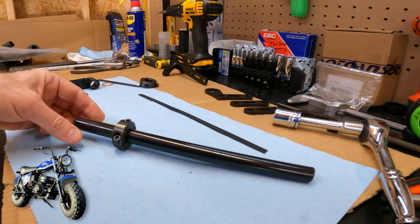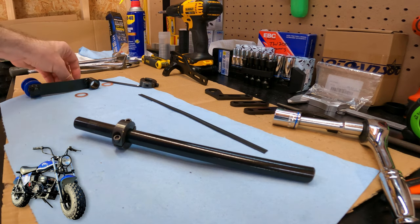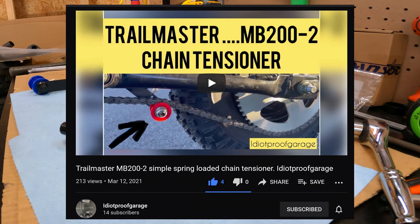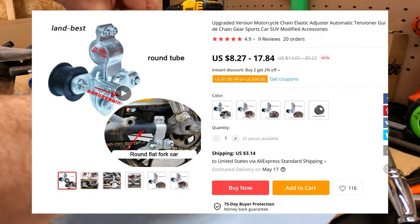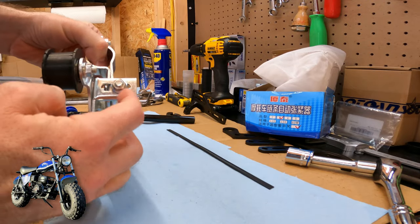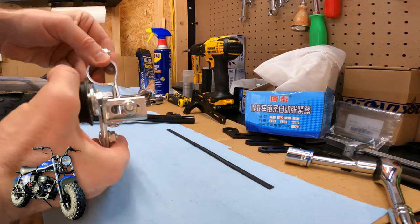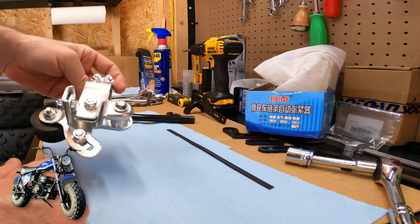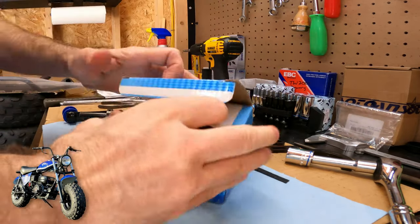This is a sweet chain tensioner that's up out of the way, and I can't take credit for it — another guy figured this out. I also bought one of these regular commercial ones. It's adjustable in and out, spring tension is adjustable, it's pretty nice and would probably work, but it would hang down pretty far and I'm sure I'd bash it on rocks and sticks. That's actually the first time I've looked at it since I left it in the box, but it would work.